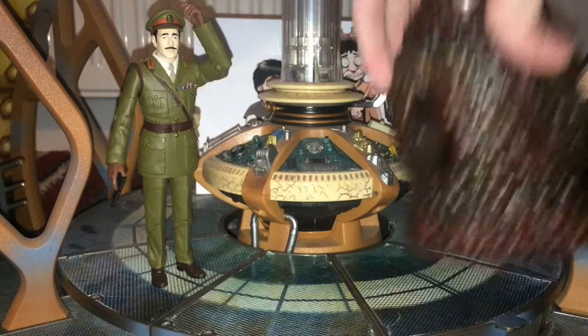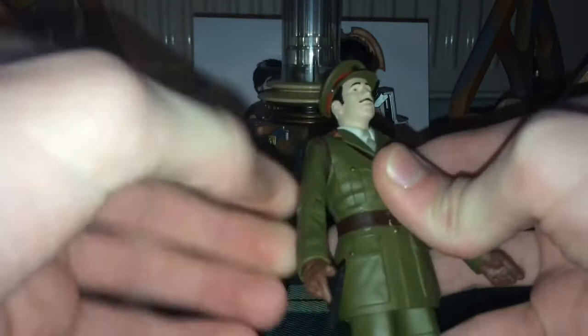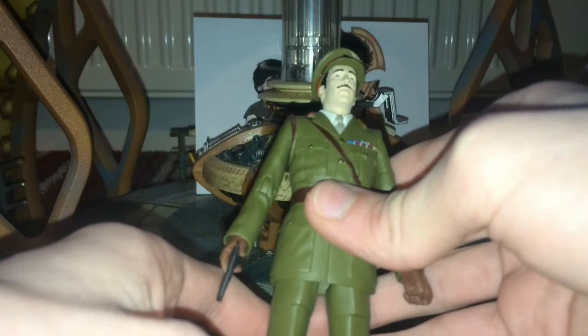Starting with articulation — the head can move side to side, we have arm articulation with bicep, elbow and wrist, plus waist, T-crotch, thigh and knee. I've gone over that exact type of articulation so many times. It's very stark, but if you just say 'standard articulation' people don't always know what you mean — one person kept commenting about it, which really grinds you down.